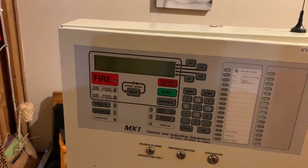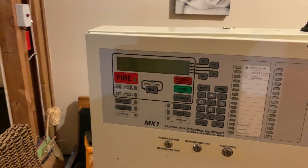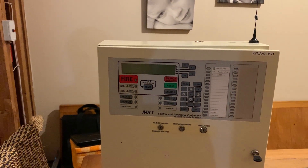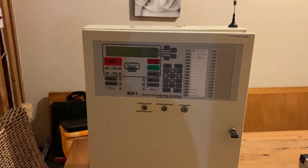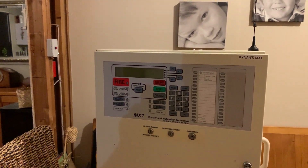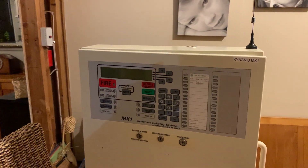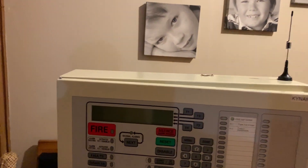This panel here has been in my collection for just over a year now. It's actually been featured in a couple of videos but not directly - there are a couple of shots of it but it's never been featured in its own video. This panel is called the MX1. It's manufactured by Johnson Controls Industries, which used to be Tyco but was taken over by Johnson Controls, and it's quite a powerful panel.